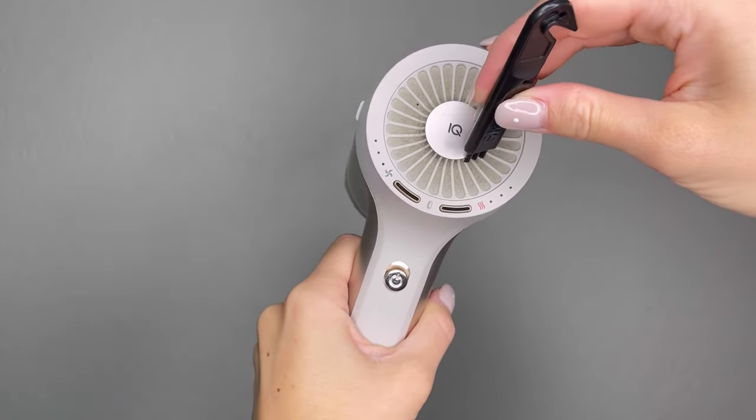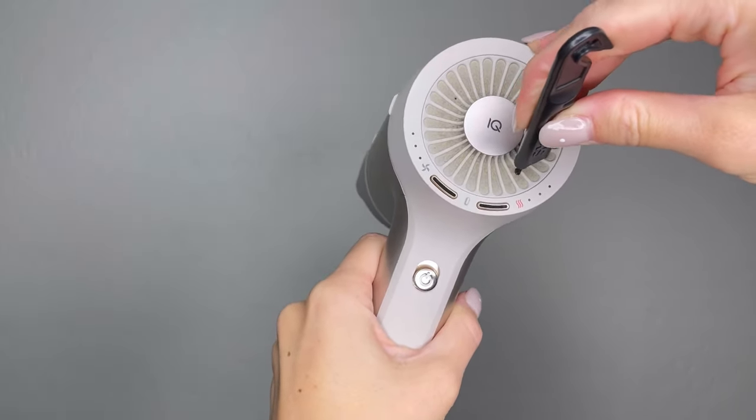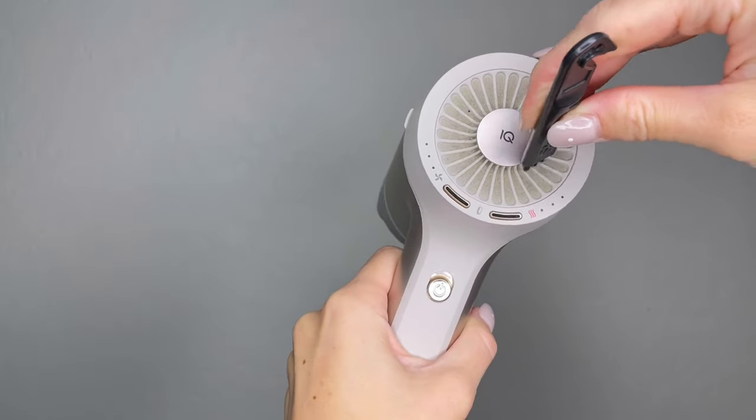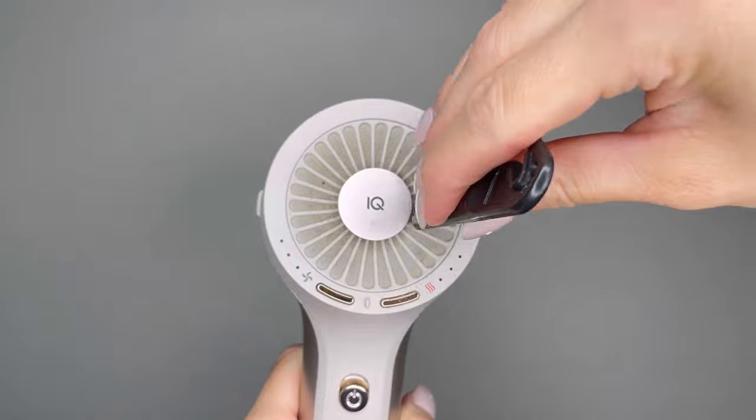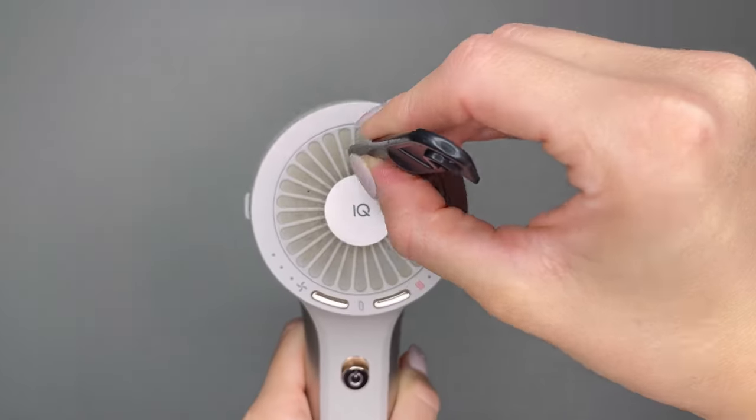Gently brush the mesh filter on the back of the hairdryer with a small cleaning brush to remove any dust or debris that has collected. Make sure to brush from the center of the nozzle to the edges. Keep brushing until the dust and debris has been removed from the mesh.